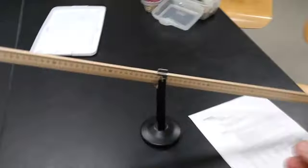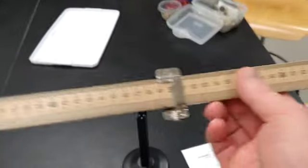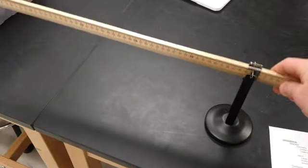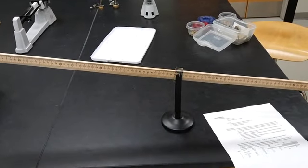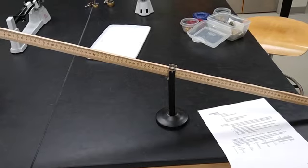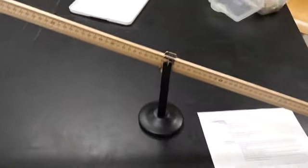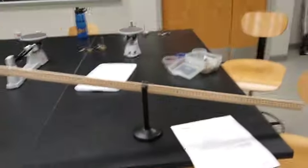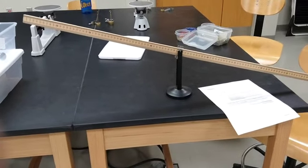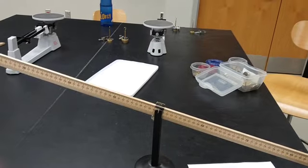Even though the rod is a uniform shape, the center of mass should be directly at its center — but that's assuming it has uniform mass density. If it doesn't have uniform mass density, when I put the clip on and it automatically goes to one direction, that means one side is heavier than the other. So the first thing we should do is determine exactly where the center of mass is, because when we calculate torque we need the distance from the pivot point, which in this case would be the center of mass. If the pivot isn't directly at the center of mass, the ruler's own mass will also cause a torque.